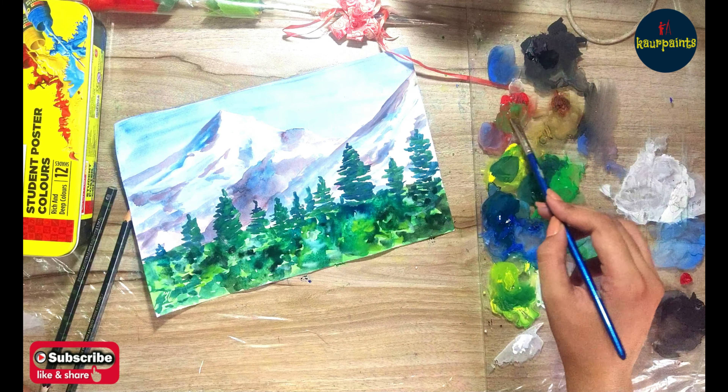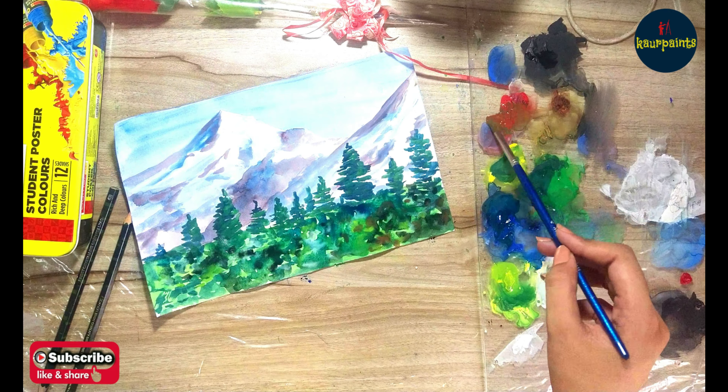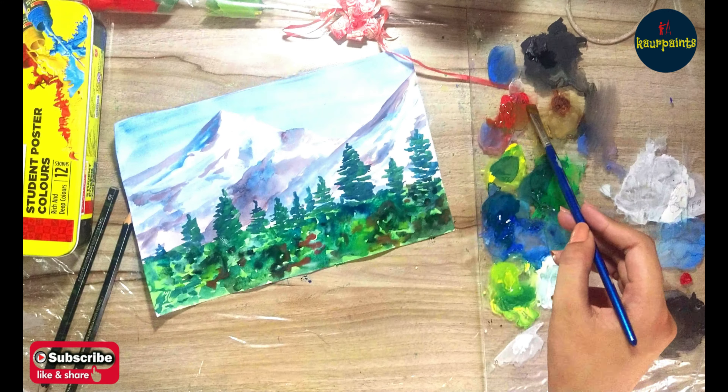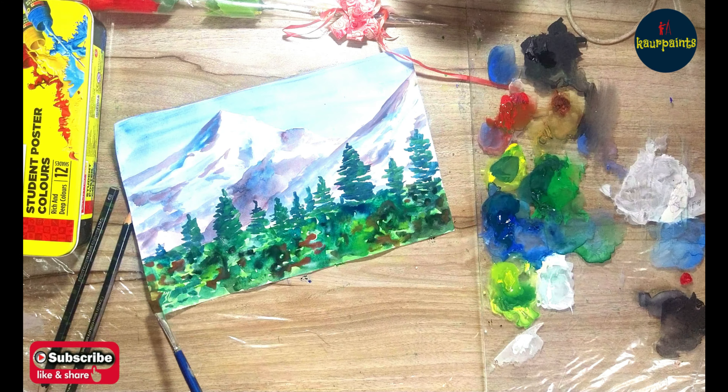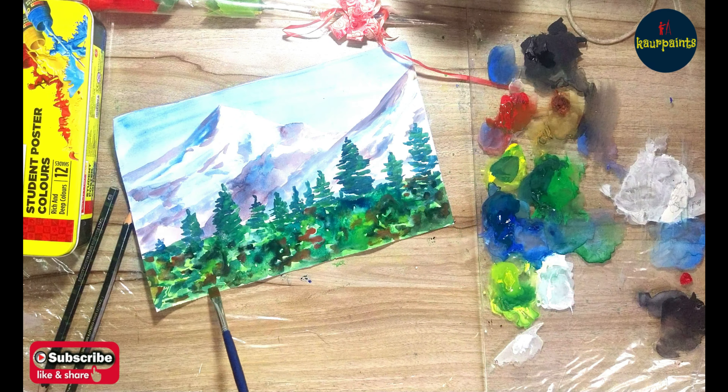After drawing the trees, I'm adding a bit of brown color to give a more realistic look. As you can see, my painting is now almost ready and it's looking really good.